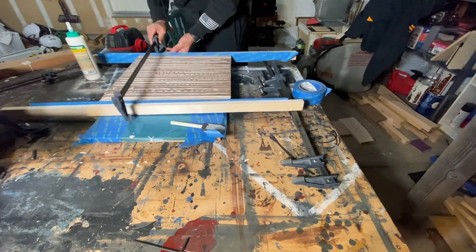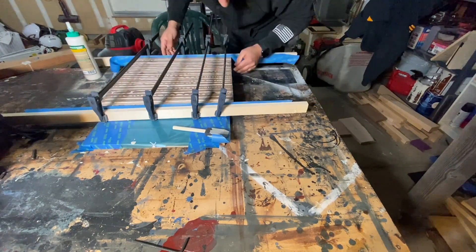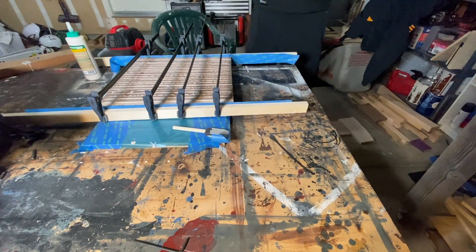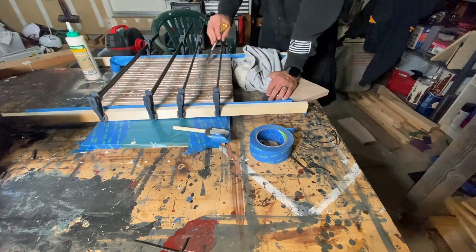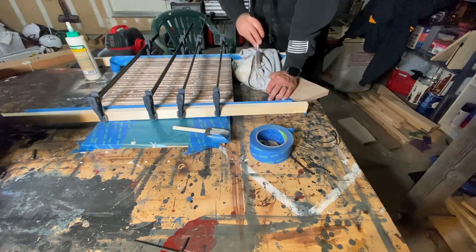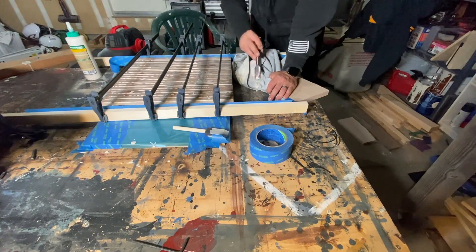I know a lot of cutting board videos show makers using parallel clamps or bar clamps, and while I bet that they are awesome and make the glue up process easy, you don't need them and you can simply use F clamps. If you can get some bar clamps or parallel clamps, then go for it. But if you think you can't make a cutting board because you don't have those, don't worry about it — you don't need them. So go ahead and get started building.